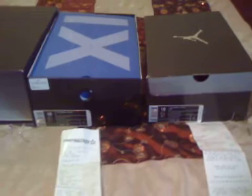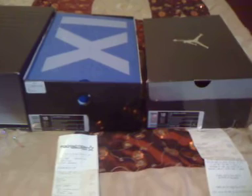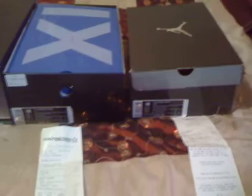Retro Jordan Fiend here back with another drop. Space Jams came out today — when cop two pairs of those. I'm doing the Icy Bottom package. Basically I'm calling it the Icy Bottom package because you get Space Jam Icy Bottoms and Retro Doernbecker Icy Bottoms that just came out. So let's get into it.